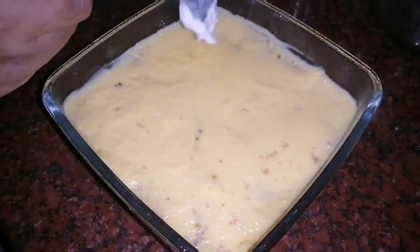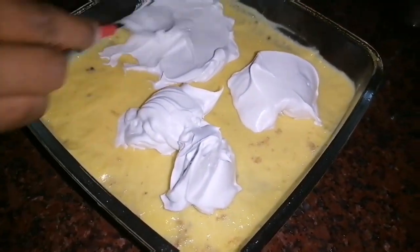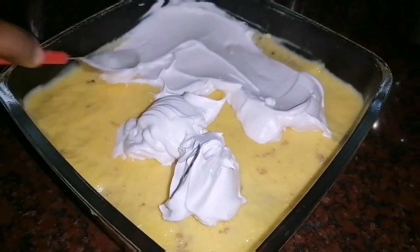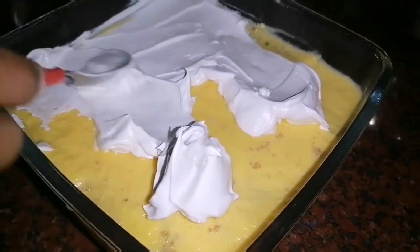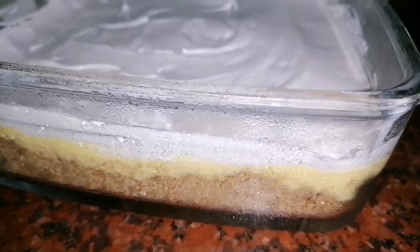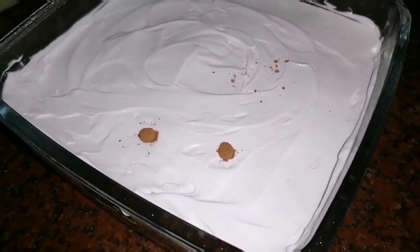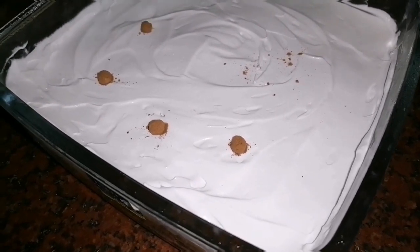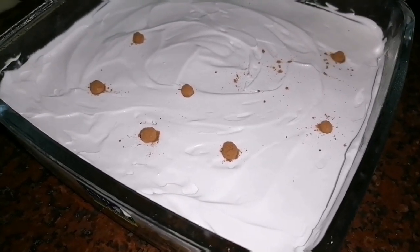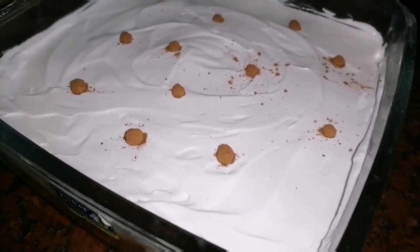Add a little cream in the fourth layer and spread it on the sides. The pudding is ready — decorate the pudding. Try this pudding; it is ready.